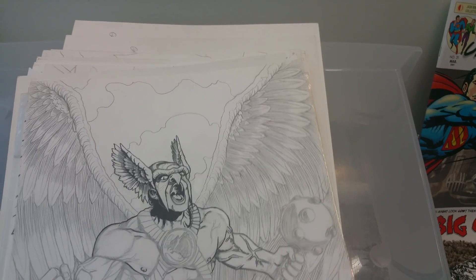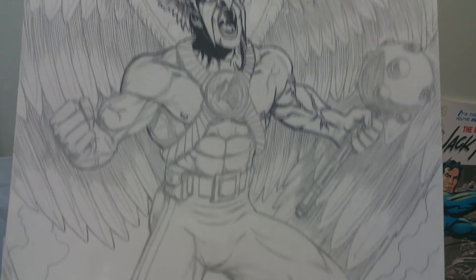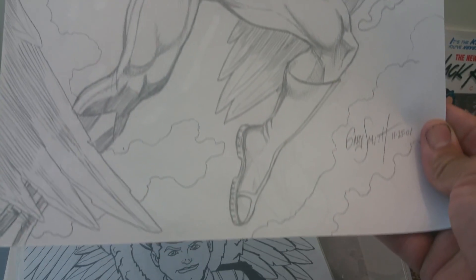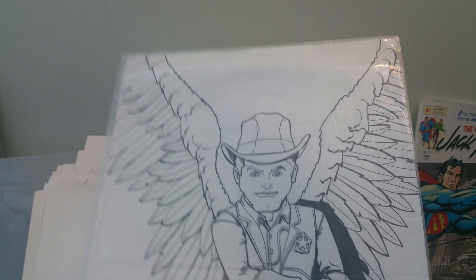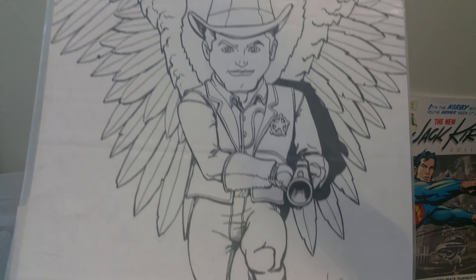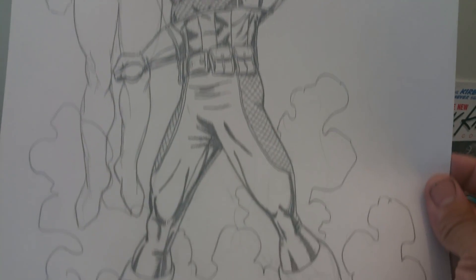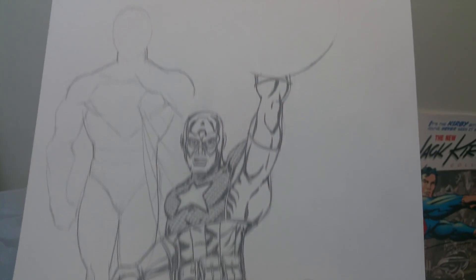There's my Hawkman. There's another character I came up with — a winged lawman. This is going to be like Superman behind Captain America. I was designing another Captain America uniform, kind of making something up different.